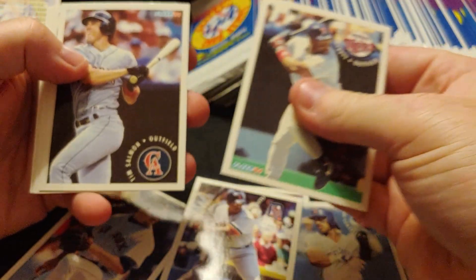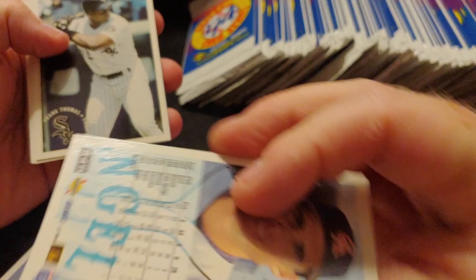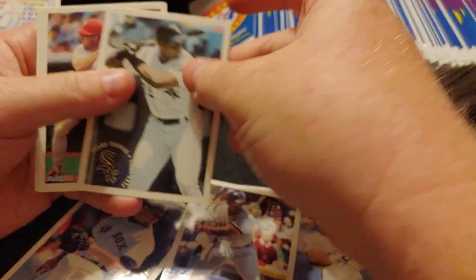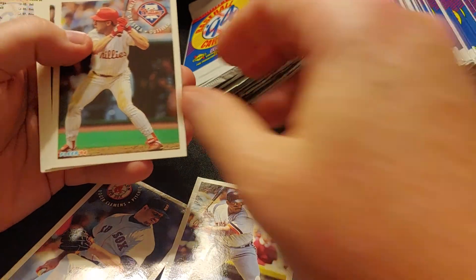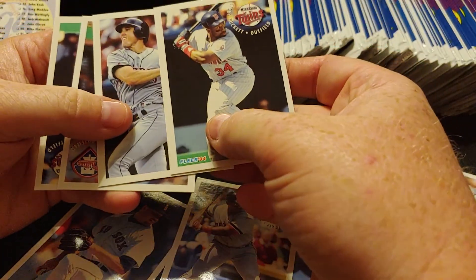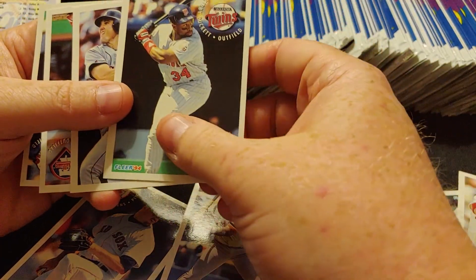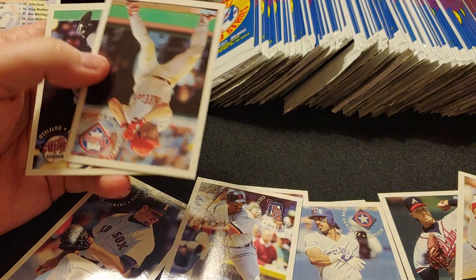We've got Kirby Puckett on the front, Kirby Puckett on the back — so we don't need another Kirby. We do need a Tim Salmon, card number 22. And Frank Thomas — the Big Hurt — number 23, also near the end of the set. Another Lenny Dykstra, another Kirby Puckett. There's a ton of cards in this one — quality control wasn't that great because this isn't five cards, it's more than five. But lots of duplicates too.